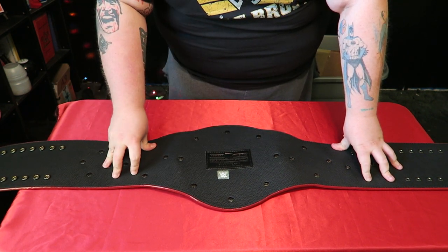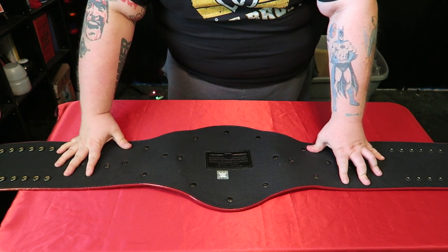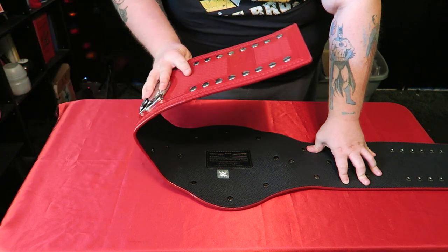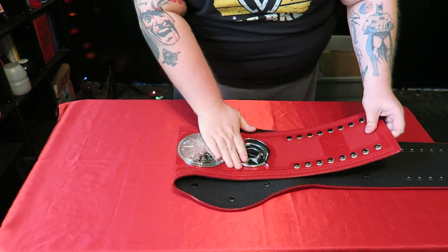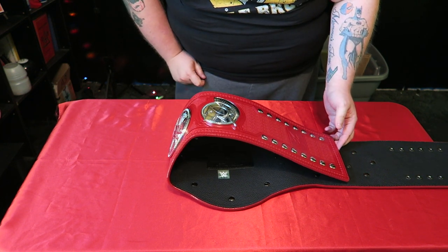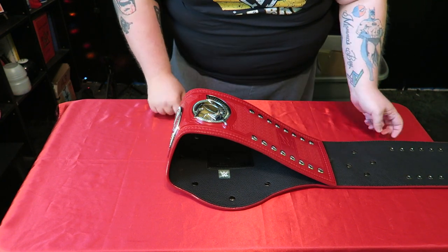Some people don't give a flip if their belts are re-leathered, but I do. I really like the feel of real leather. The back of the screws doesn't bother me too much, but the real leather is a big thing for me — I like my leather to be floppy and soft. As you'll see here on this replica WWE stock strap, if you put the plates down, you can bend them, but the leather is slowly starting to do this.